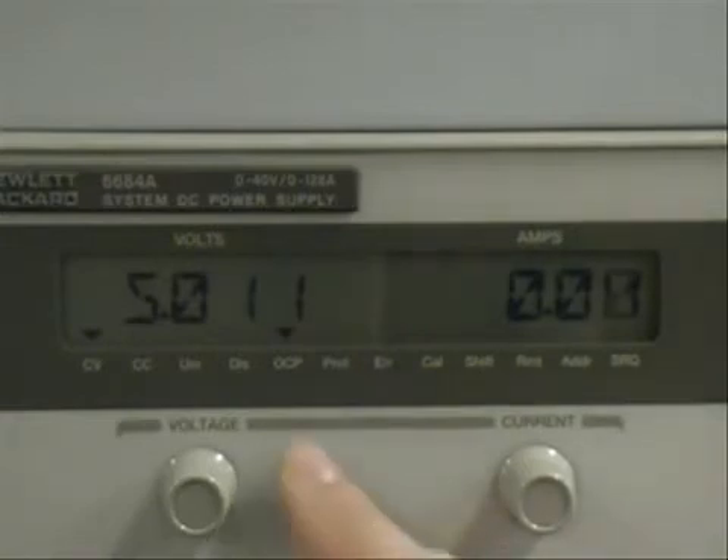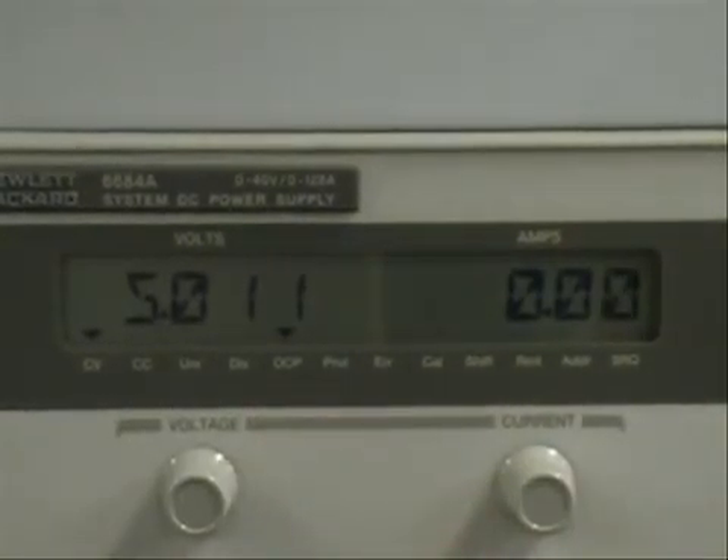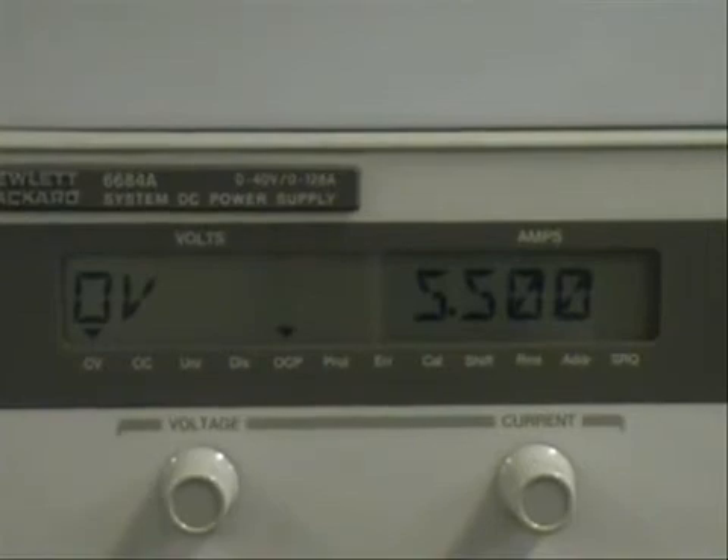Over current protection is on, and the over voltage level is 5.5. Everything was restored to the way that we set it in state 1.